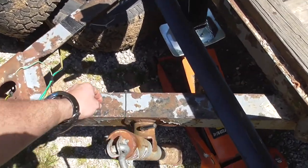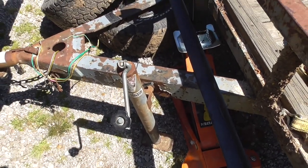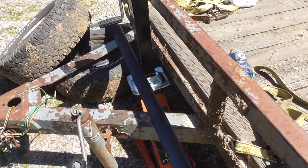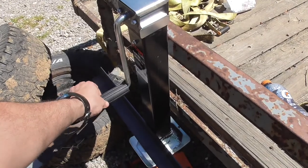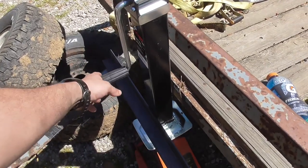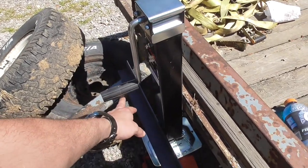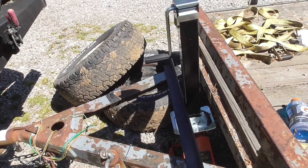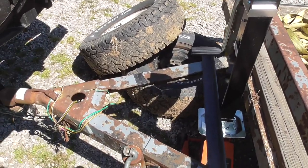It hasn't done any strength damage because that's a really thick A-frame. I'm probably going to put a plate behind there anyway once I take the jack off. But with the way this jack is, you can't put a tongue box on it, and I like to have a tongue box to keep straps and stuff in. With this one, I wish it was slightly taller — it might be an issue getting a tongue box on there since it's just about 12 inches to the bottom and the tongue box is a little over 12 inches.